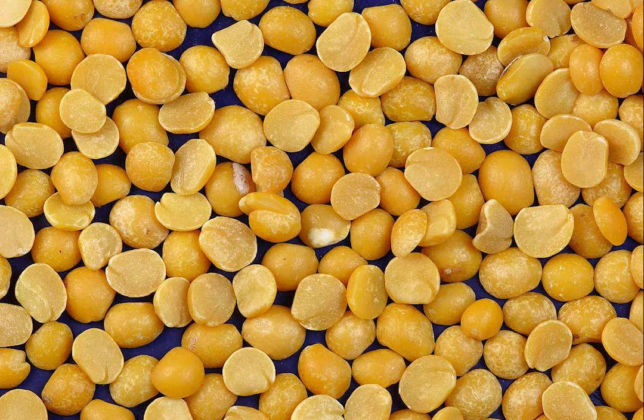Do not think, therefore, that you will be able to make green pea soup from dried peas. I know only too well that this is done.